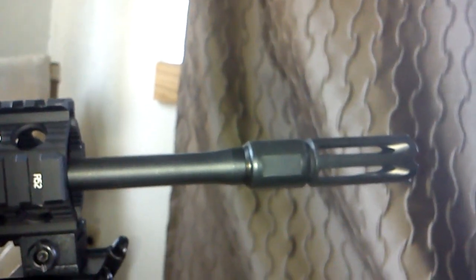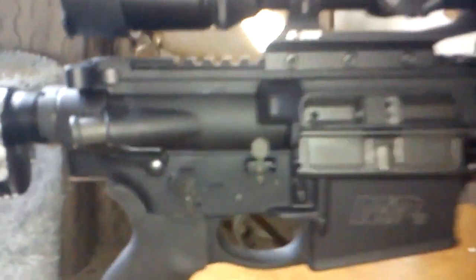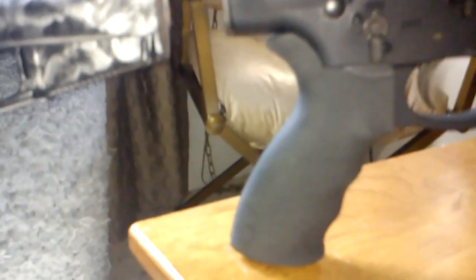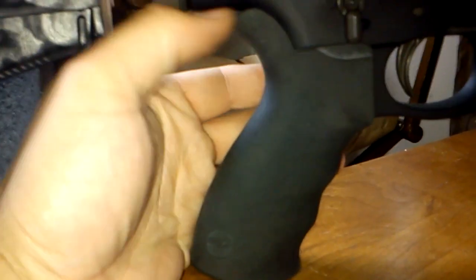There's a Magpul sling adapter — there's how much barrel is showing. Remember, the Smith & Wesson M&P10 is an 18-inch barrel. I've got a cheap little bipod on it for now; I will be getting an Atlas eventually. I also put an Ergo original ambidextrous pistol grip on it.